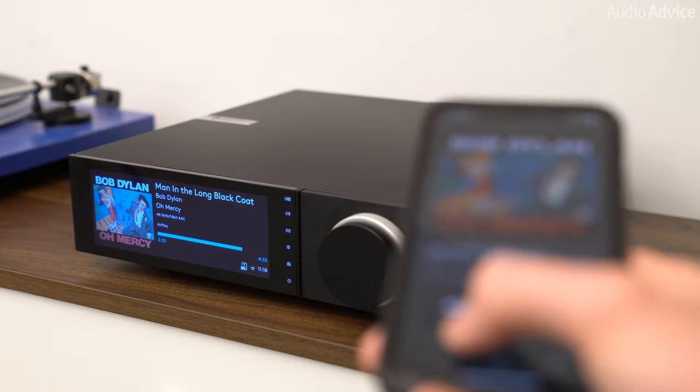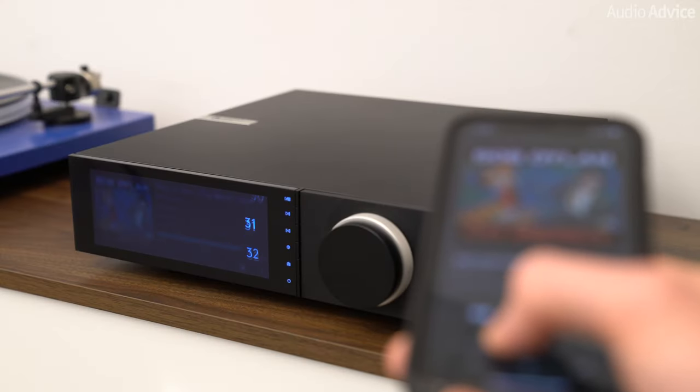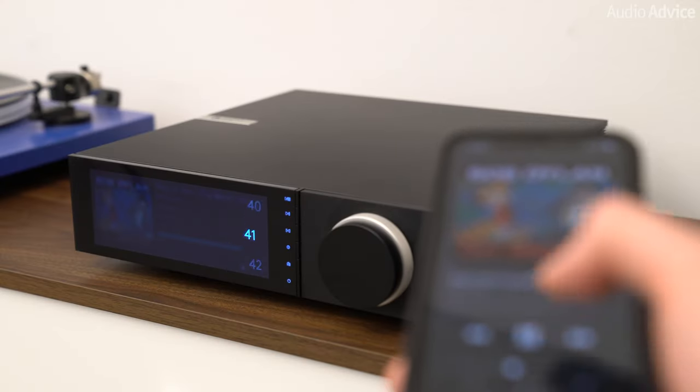Cambridge Audio has won numerous awards for their DACs over the years and spent a lot of research on the DACs and supporting circuitry they used in the Evo units. When we tested them, it was clear they were doing digital right.